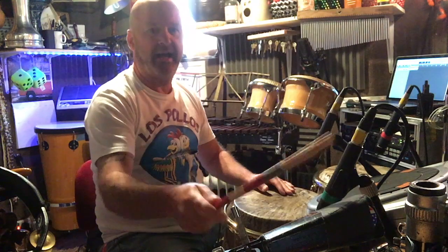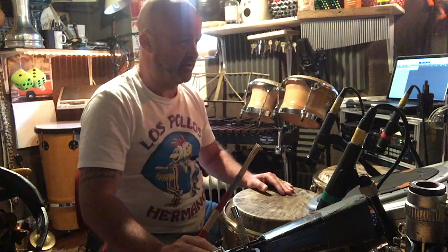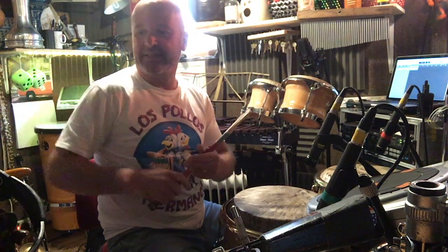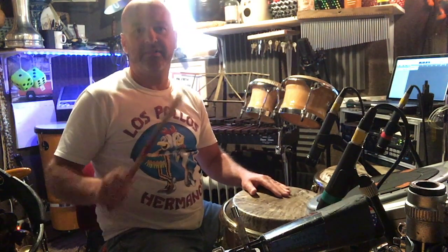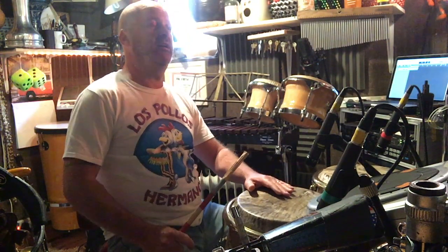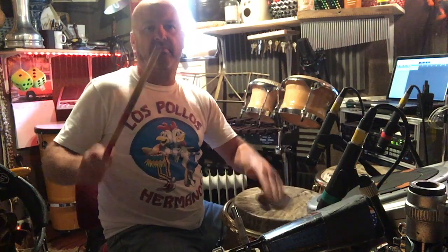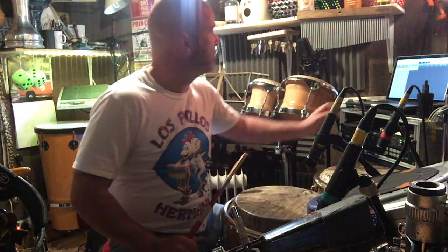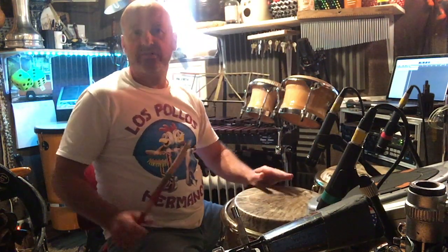So you get the one-and, two-and, three-and, four-and. This is actually a really good rhythm if you've got a mounted tambourine in your setup — I've just got one hanging here — because then you can get that disco up-and-close hi-hat kind of feel to it: one-and, two-and, three-and, four-and. Putting that to the pattern, you get something like this: one, two, three, four... two-and, three-and, four. Put it as a drum groove and it's one, two, three, four.